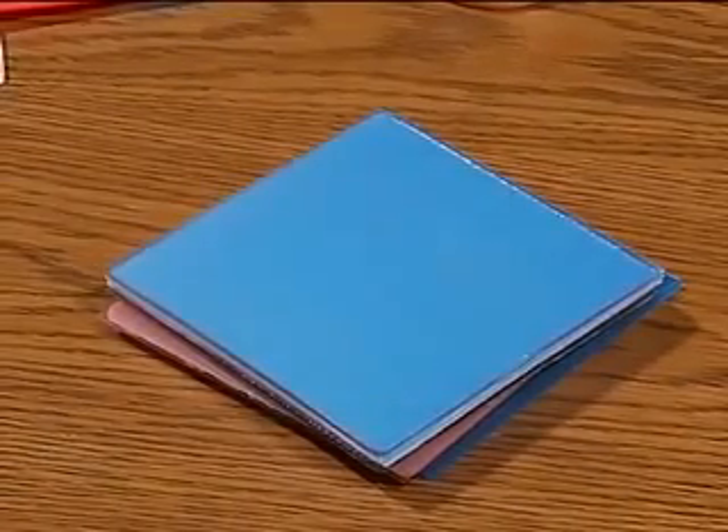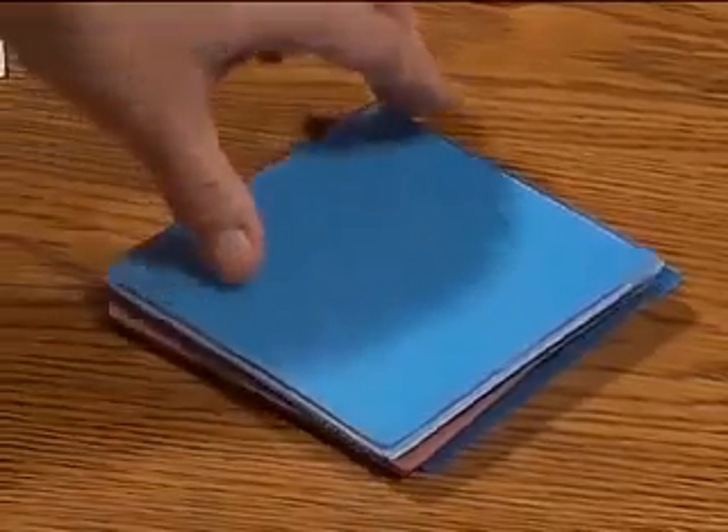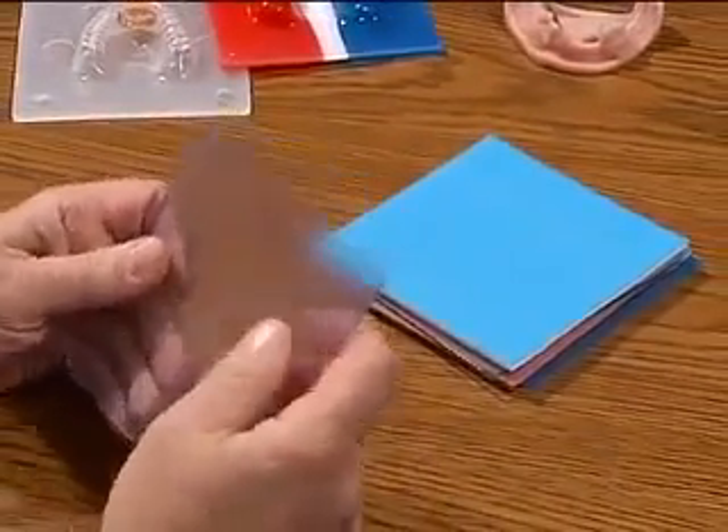Next we have the Dual Laminate material. This is a preferable material for TMD — Temporomandibular Dysfunctional — appliances. The nice feature is that it does have a hard outside area which we can add acrylic to in order to build ramps and so forth.